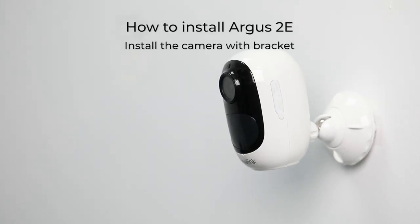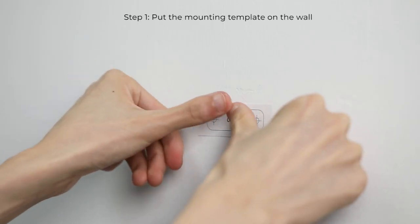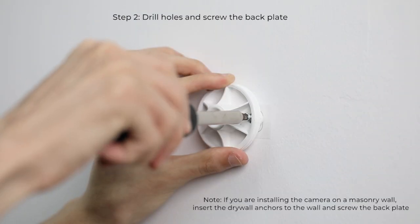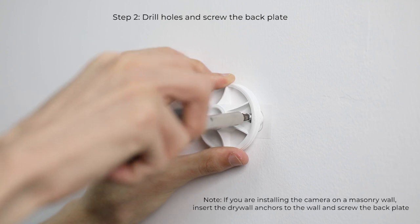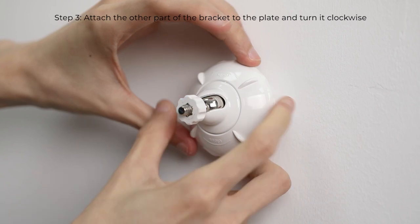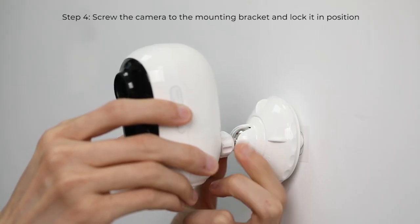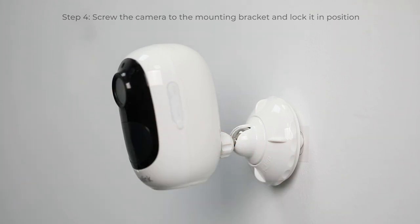To install the camera on the wall, follow these really easy steps. Put the mounting template on the wall to help with the installation. Drill holes and screw the back plate to the wall at the indicated locations. Attach the other part of the bracket to the plate and turn it clockwise to lock it firmly. Then screw the camera to the mounting bracket and lock it in position.